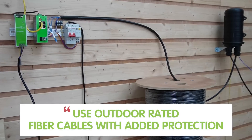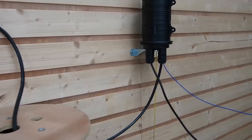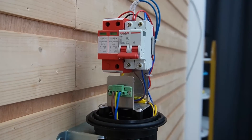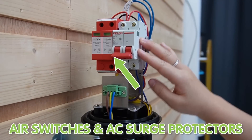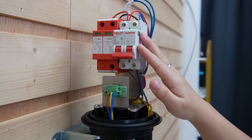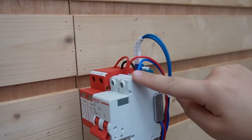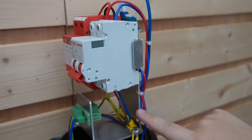That's why using outdoor rated fiber cable with added protection is crucial. And now speaking of protection, let's talk about our lightning and surge protection. Outdoor networking can be tricky, especially in storm-prone areas. To keep your equipment safe, we are using this air switch and an AC surge protector. These devices can shield your network from power surges and lightning strikes, which can fry your equipment if left unprotected. The power cable — both positive and negative — is connected to our air switch and to the surge protector, and the grounding cable is already grounded.